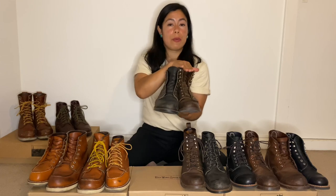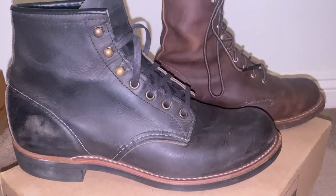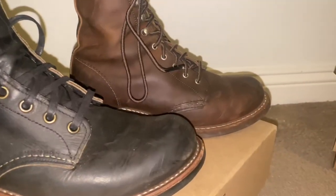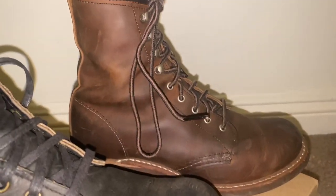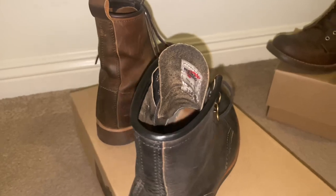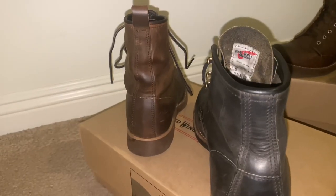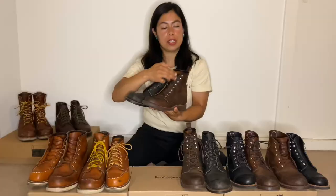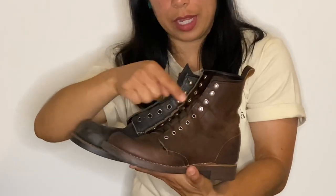This is the men's Blacksmith and this is the women's Silversmith. The men's Blacksmith stands at 6 inches tall and the women's stands at 7 inches tall. The women's has a pull tab and the men's does not. Both boots offer eyelets and speed hooks; however, because the women's is taller, the women's has an extra speed hook and an extra eyelet compared to the men's.